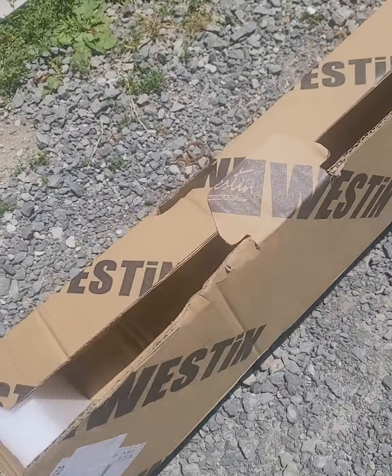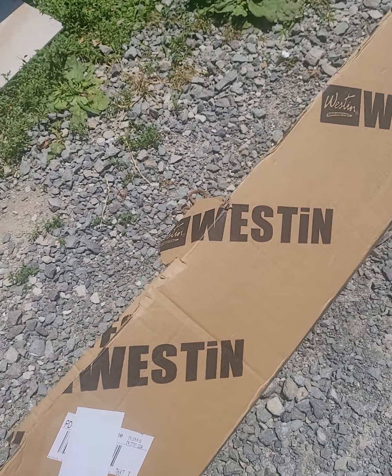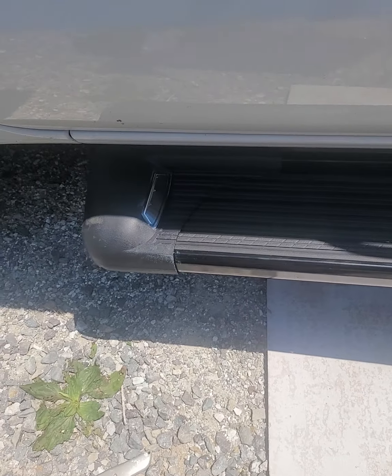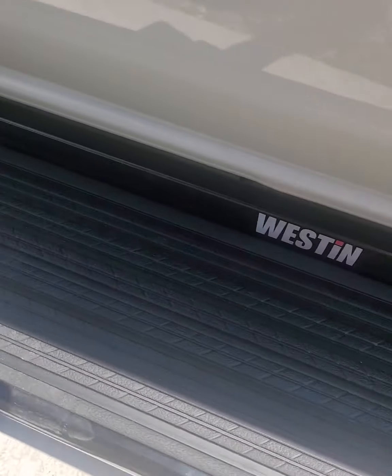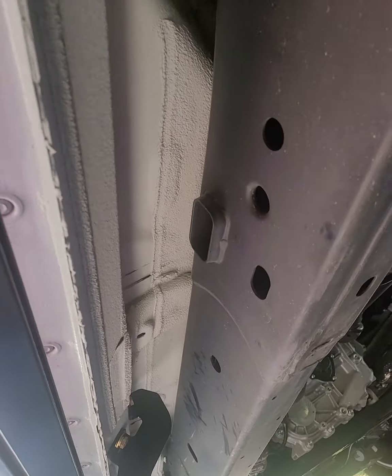The boxing is incredible. Really nice boxing and it says Weston Automotive on it. Their instructions were really easy. I'll get down there in a second so you can see a little bit underneath it. You can see Weston right there. It was pretty easy to install.